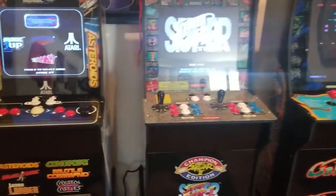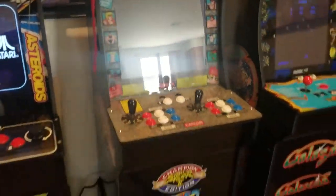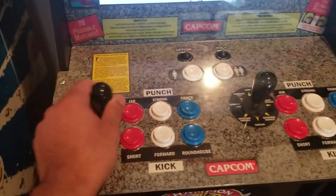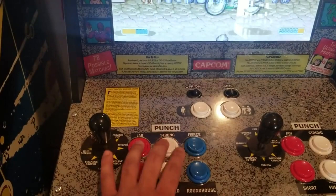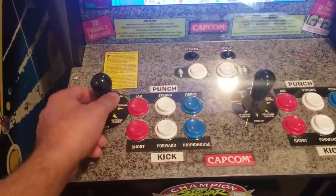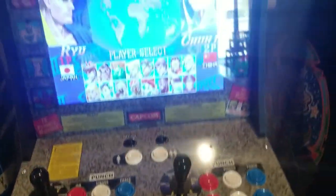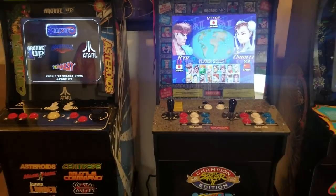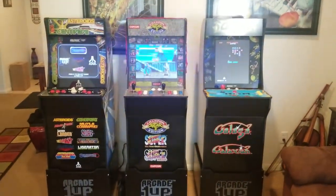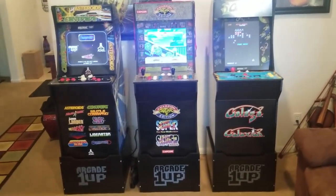If you want to get a Street Fighter II Champion Edition original, it's like $4,000 or $5,000. But this way you get one that's newer with newer parts — I believe they're LED screens and the controls are great. The control panel is pretty solid, the buttons have micro switches, and you can swap the buttons out for something a little more quality if you want. That's my take on Arcade1Up and their machines — I think they're great. I'm looking forward to maybe getting another one or two. I know there's a Pac-Man coming out as well.